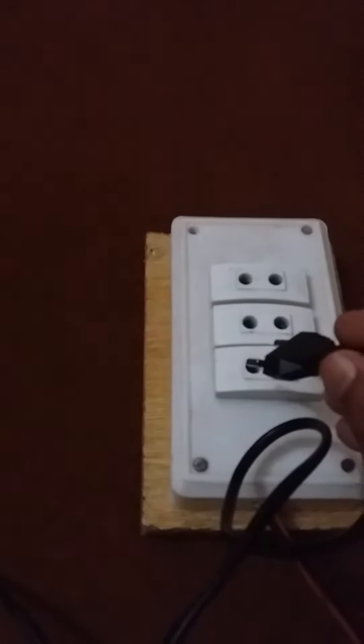When we plug in the switch, you should see that three green signals are shown. Now we will connect the 3S LiPo battery with this charger.